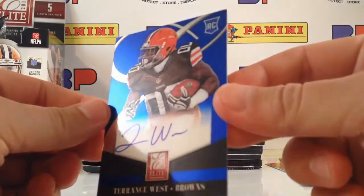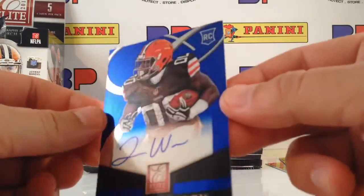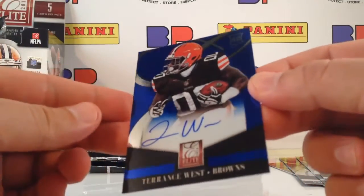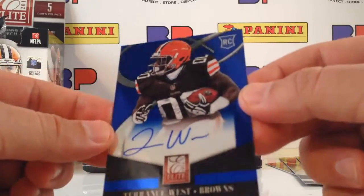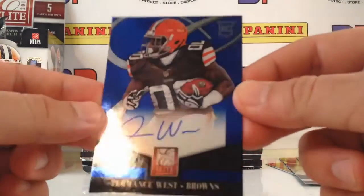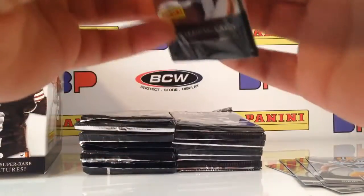They've got short printed autographs. If you find a Blake Bortles, the base green Blake Bortles rookie autograph is going to be numbered out of 25. Very simple — they got the E in the background, a white gradient for the autograph area, hollow foil card, similar updated graphics. I wonder what it's always looked like.